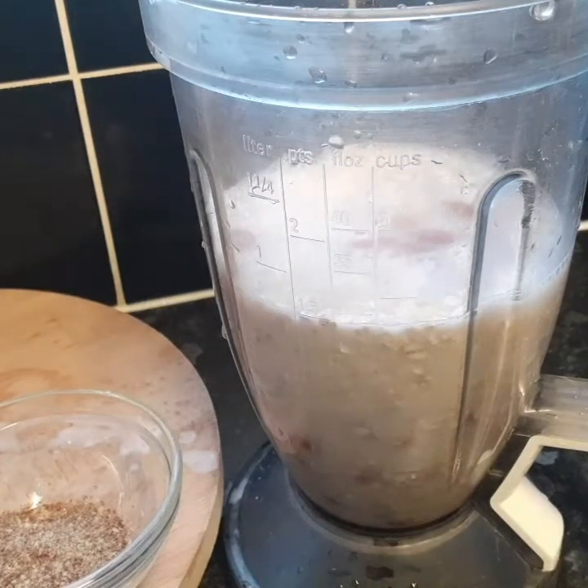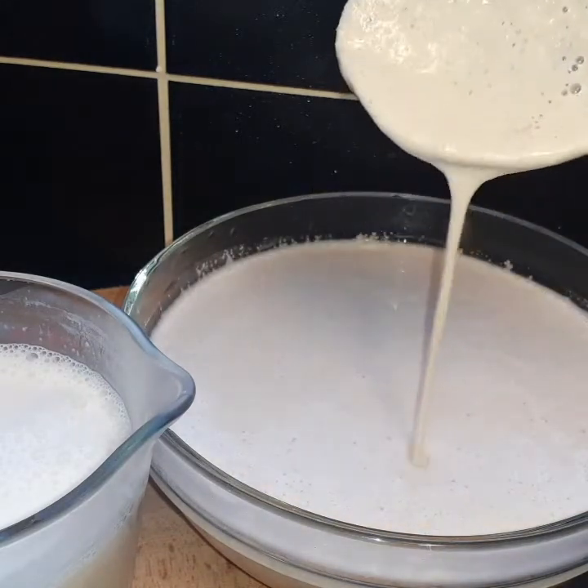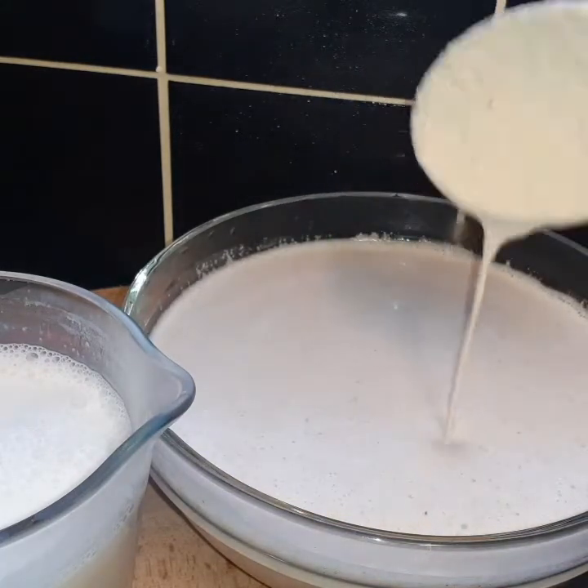After finishing blending the peanut and the oats together, this is the consistency — this is how you want it to look.